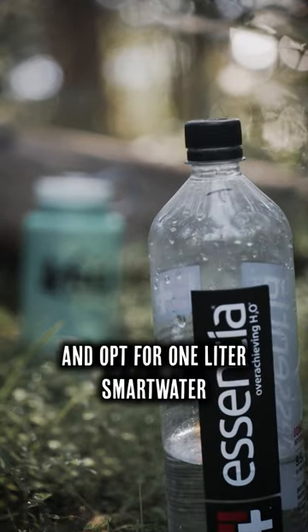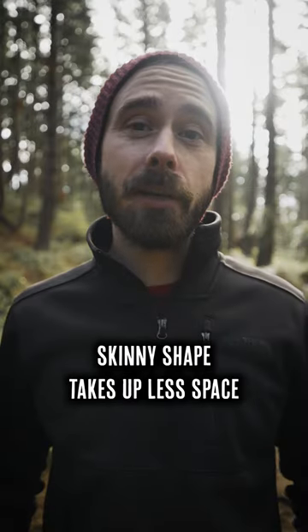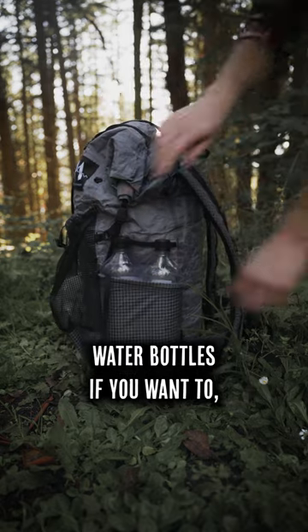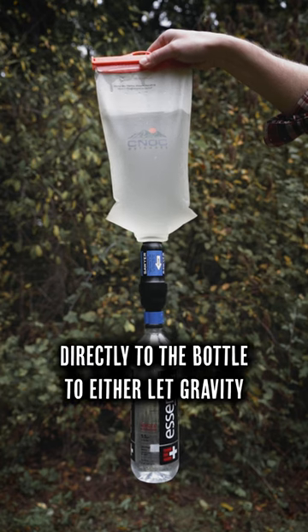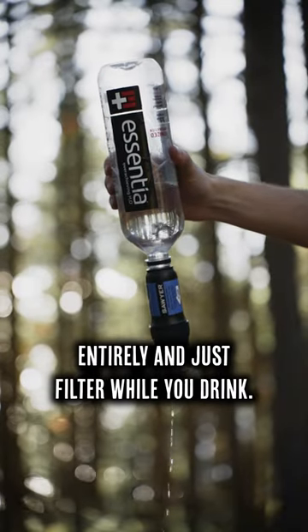Third, ditch the heavy Nalgenes and opt for one-liter Smart Water bottles instead. They're way lighter and the tall skinny shape takes up less space in your side pockets, so you can take more water bottles if you want, or stash other gear in there. Also, the thread size fits lots of water filters, so you can attach the filter directly to the bottle to either let gravity do the work or skip the water bag entirely and just filter while you drink.